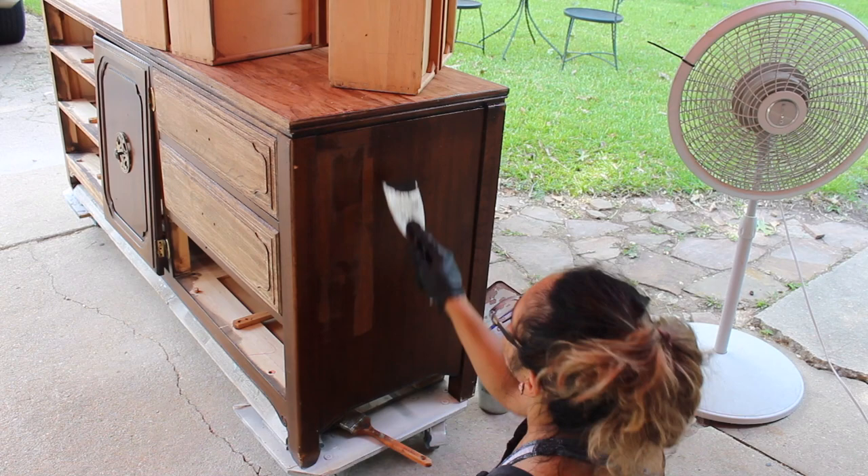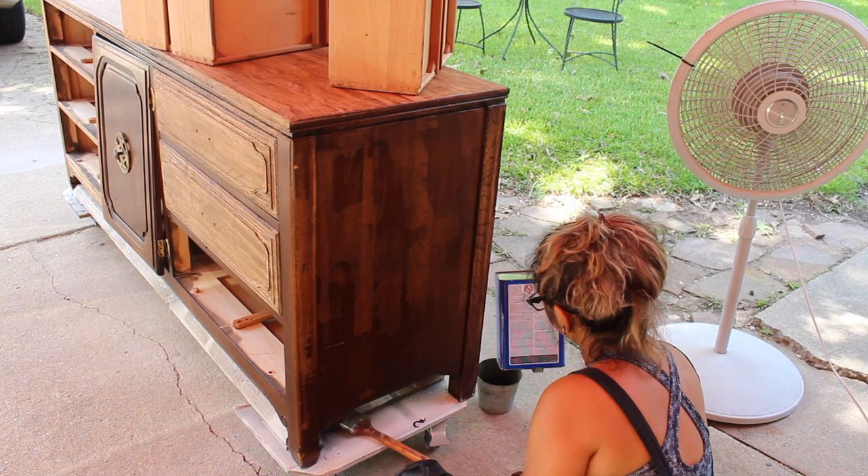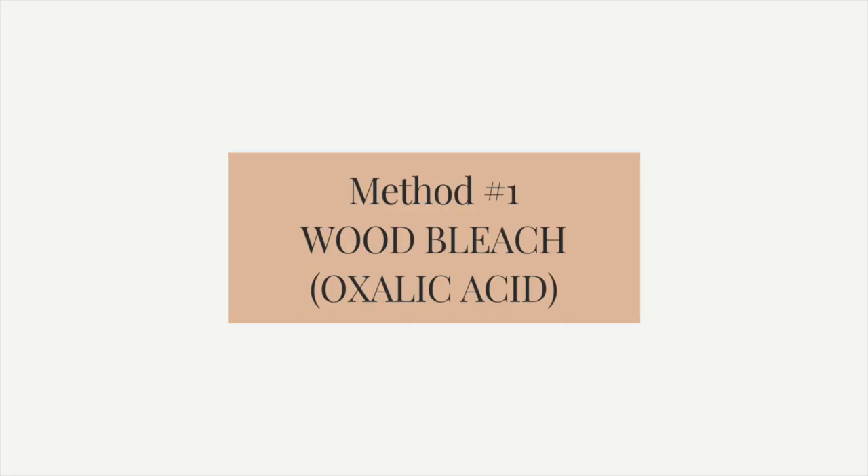We're gonna start right here, which is stripping the piece of furniture and sanding it so that I have a blank canvas. Then I'm going to show you how to lime wax, ceruse, white wash, wood bleach — whatever you want to call it — that whitewash look. Okay, let's get to it!